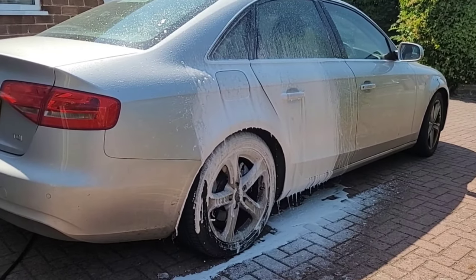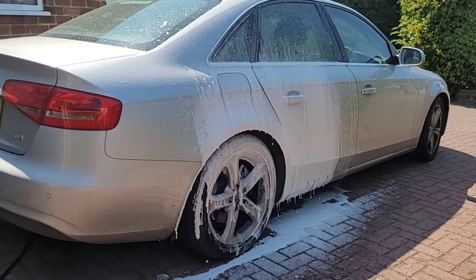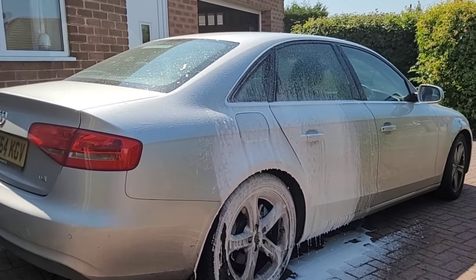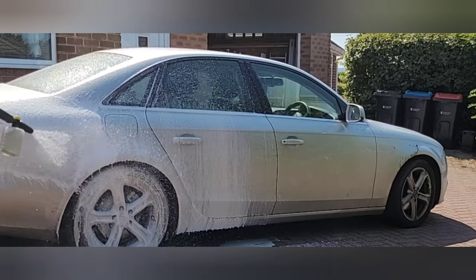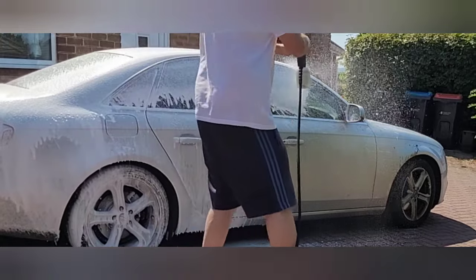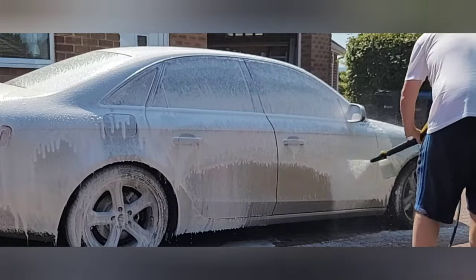If you want even thicker foam, remember you can just increase the amount of detergent in the mix. This was on a one-to-five ratio, but it's adhering pretty well. Unlike other more expensive foam cannons there's no way to adjust the width of the spray fan, but you can see the FJ6 covers the car quickly and evenly.